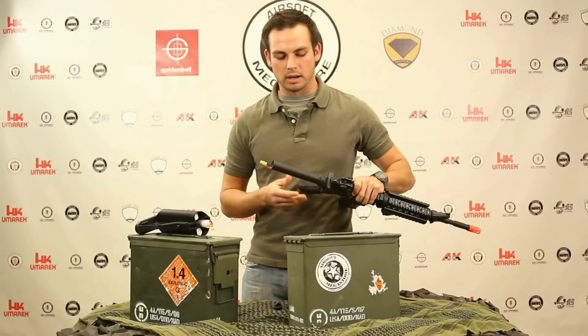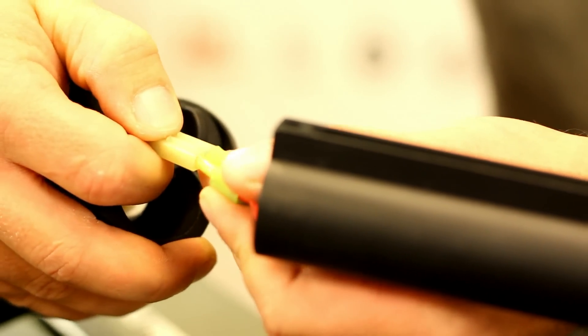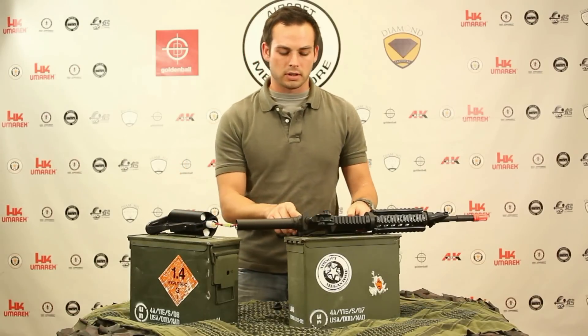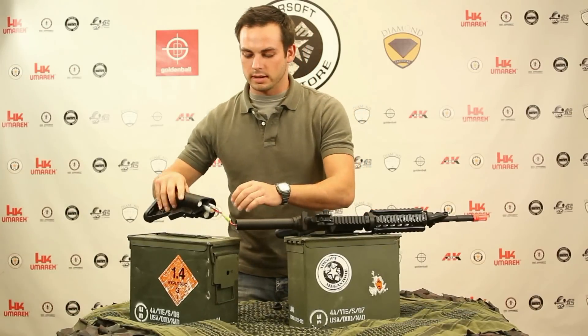It's a mini Tamiya plug, so we're going to connect these two plugs together. Once they're connected, it's always good to check to make sure the battery is charged before you go through this entire process. Put it on semi-auto — it's good to go. Put that back on safe.